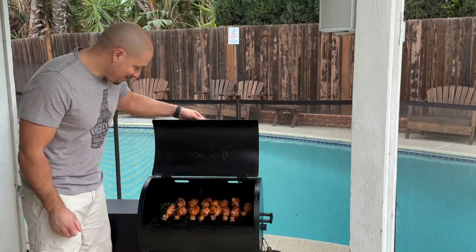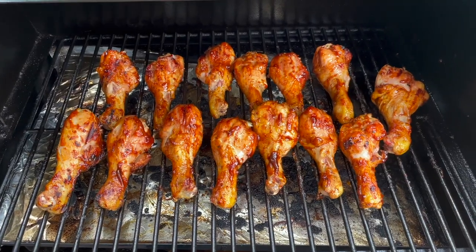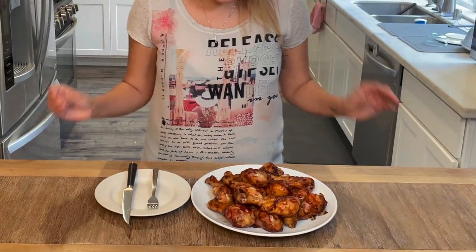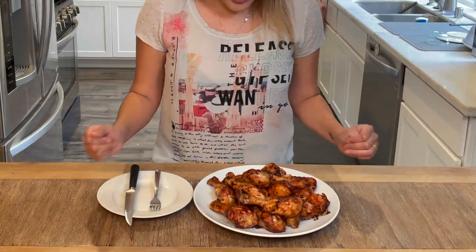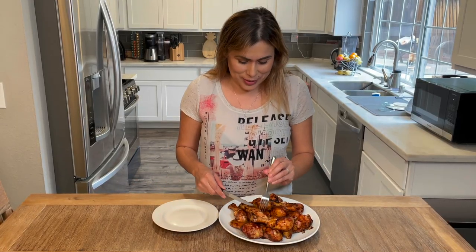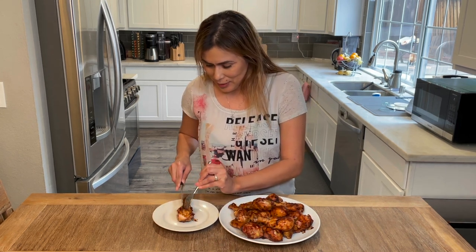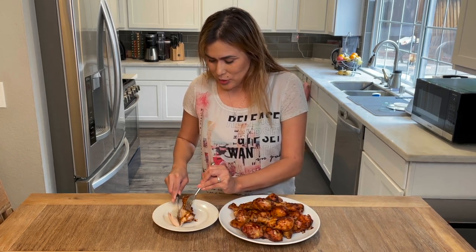Let's check out the finished product — oh, look at that! Looks delicious. Let's try this chicken — this smells delicious. Oh, it's so juicy!